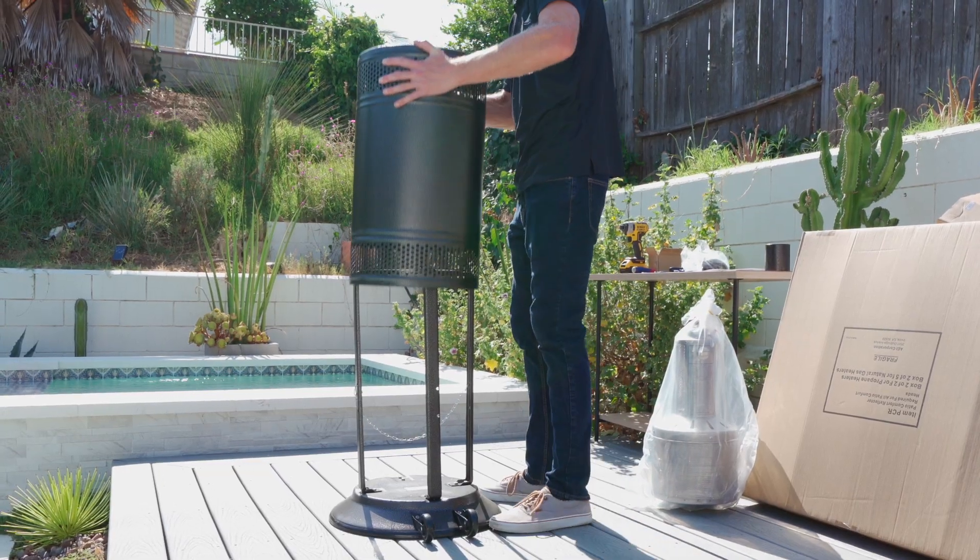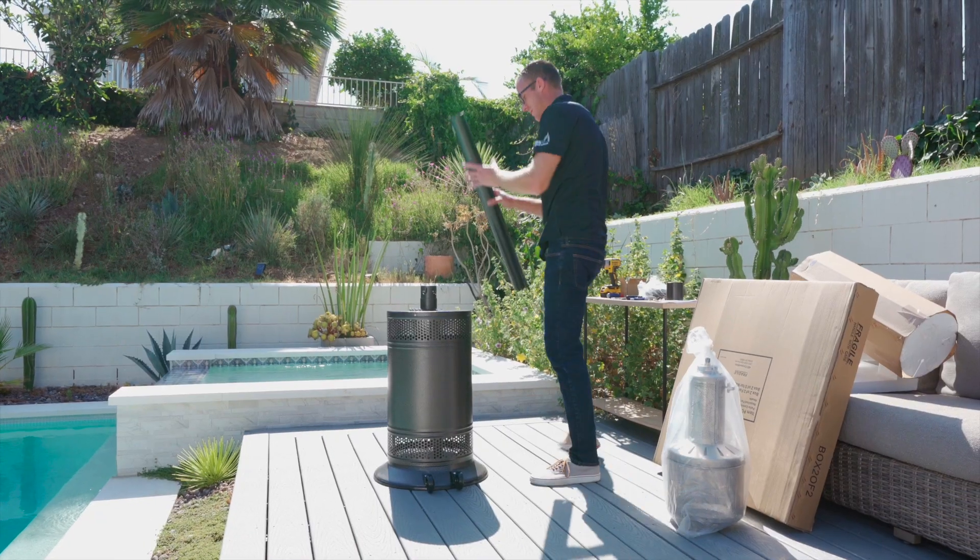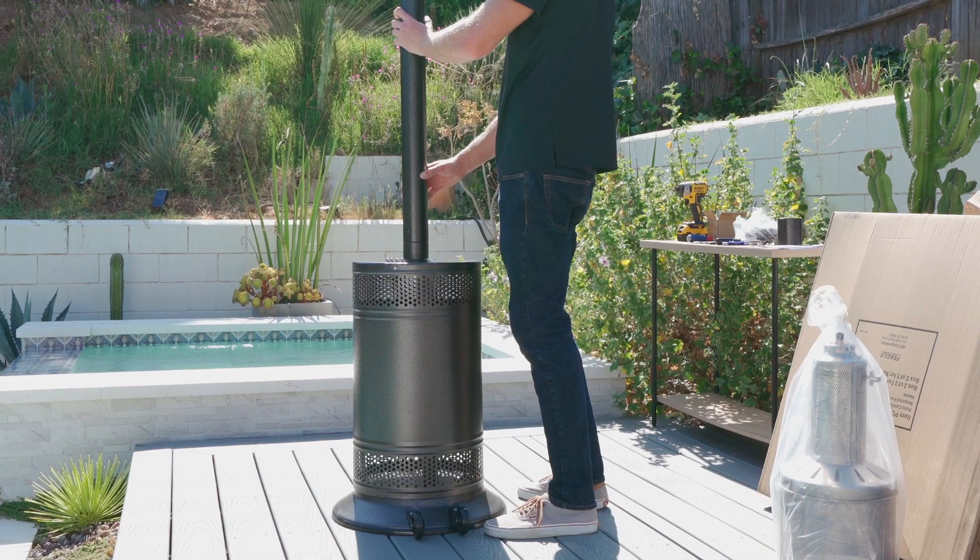Next, slide the decorative cover over the tank cage. Slide the post over the socket assembly, aligning the holes.